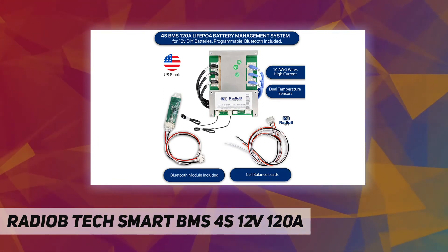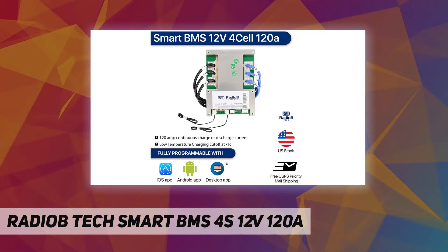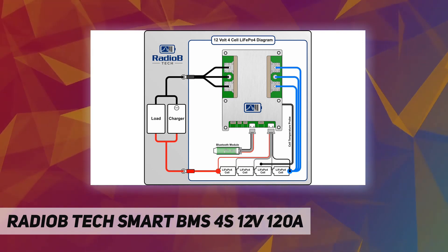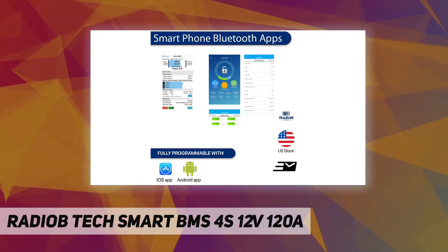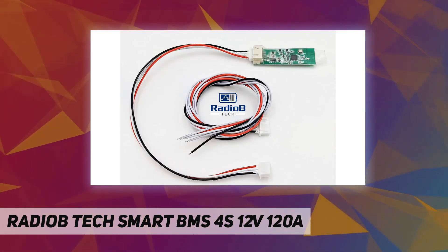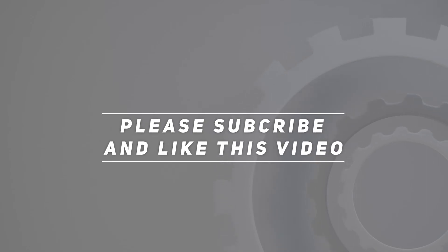Monitor pack and cell charge level with the iOS or Android app using the included Bluetooth board. Also monitor charge and discharge current — includes a Bluetooth module for wireless app connections to monitor battery charge and discharge protection of your LiFePO4 lithium battery. Check the video description for the updated price. Thank you for watching — please subscribe and hit the like button.